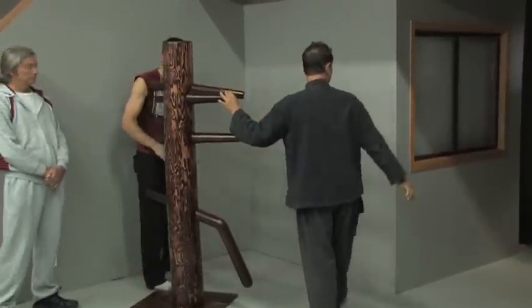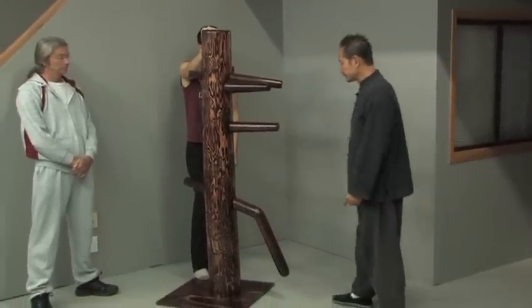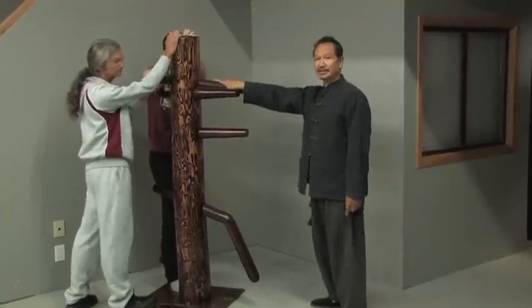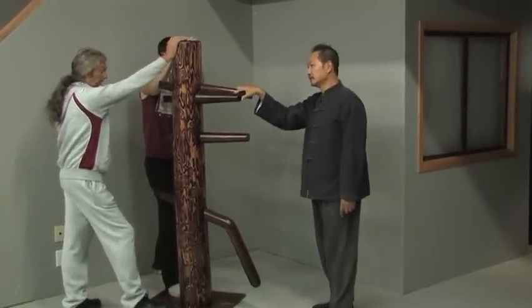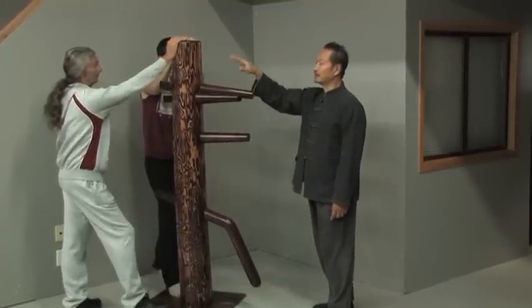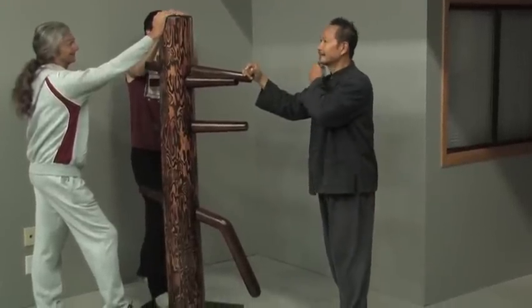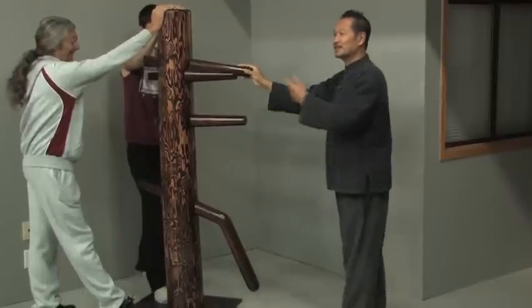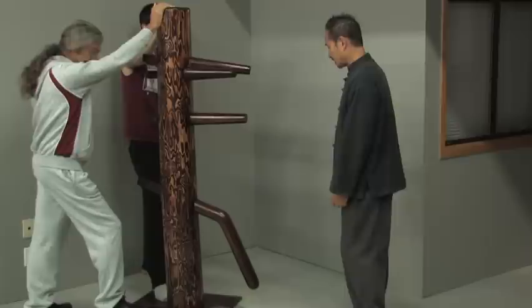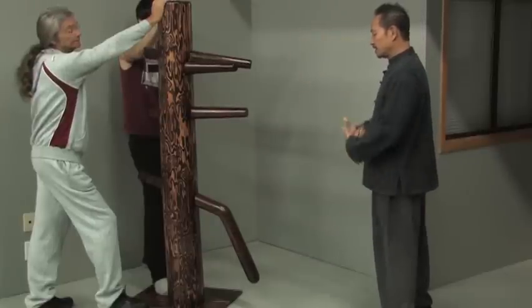Now I'm going to repeat the form that I demonstrated. Patrick, can you hold that? By the way, Patrick is a practitioner of Kung Fu for four years in another school who has always loved Wing Chun and made his own dummy to learn it. Isaac is also a martial artist from a karate style.